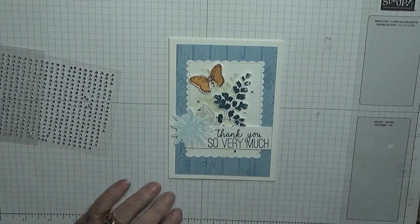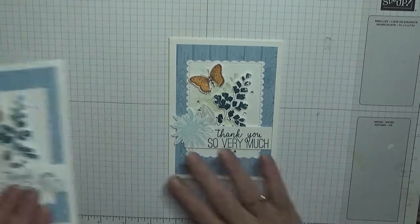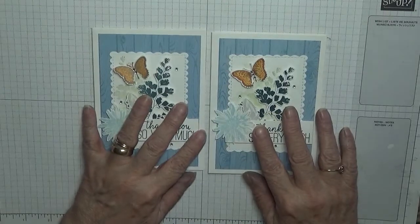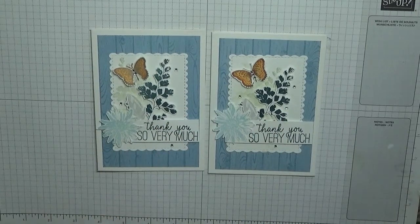And that's our very pretty card done — well, I think it's pretty. I hope you do too. If you do and you'd like to see more of my videos, please subscribe. If you press the bell icon you'll be notified of any more videos I upload, which is usually Monday, Wednesday and Friday. Thanks for visiting and I hope to see you again soon.